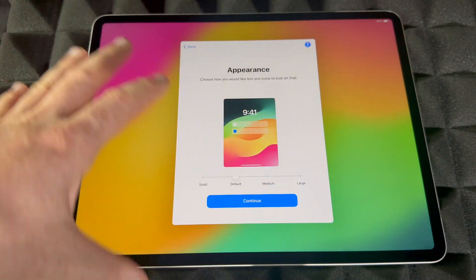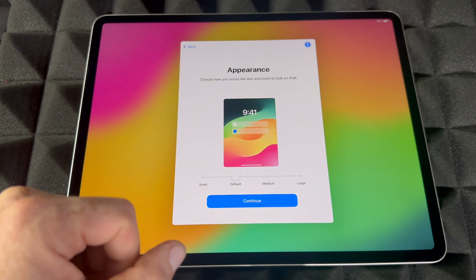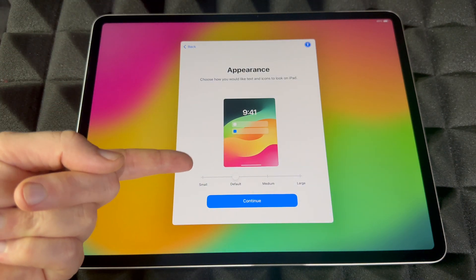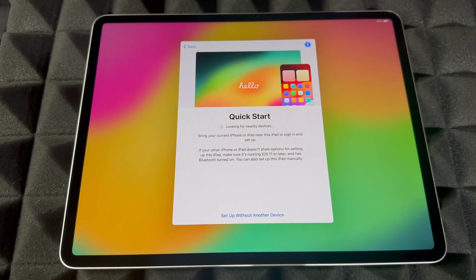You guys can change almost everything — I'll show you during this setup video and later on in your settings. You can scroll through and see which text size is best for you, going all the way down to small or extra large. For me, default is always good.